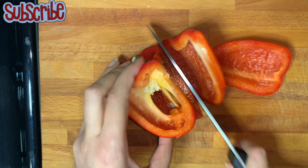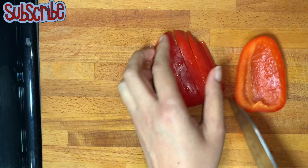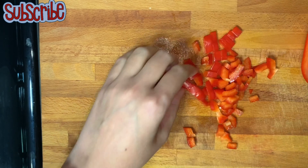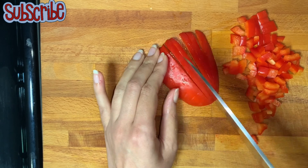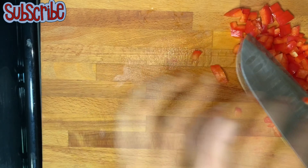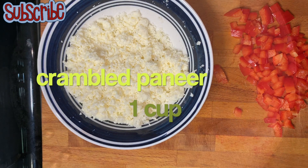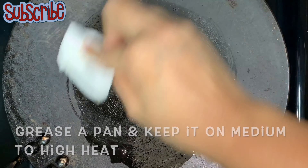Before that, we are also preparing some stuffing which will add some crunch. For that, I have taken some red bell pepper — you can use capsicum or any color bell pepper, or even spring onions, which would work really great. Along with that, I'm taking some crumbled paneer.